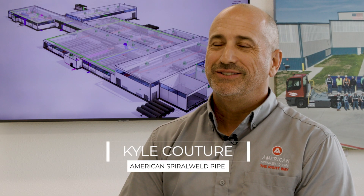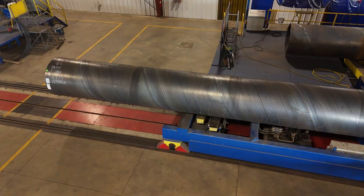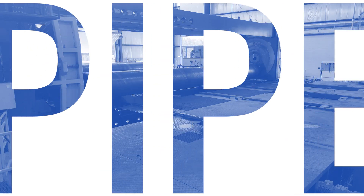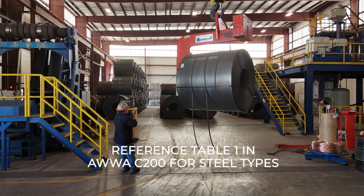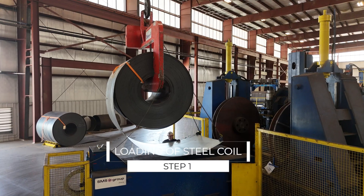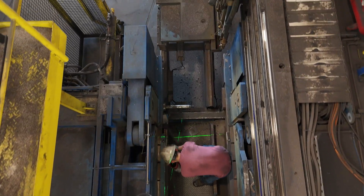I'm Kyle Couture with American Spiral Weld, and this is how we make steel water pipe. To start off the steel manufacturing process, we bring in the raw material, which would be steel coil. That coil is going to be loaded onto the mill, fed into the forming section, and that's where the spiral welding will occur to manufacture the pipe ultimately.